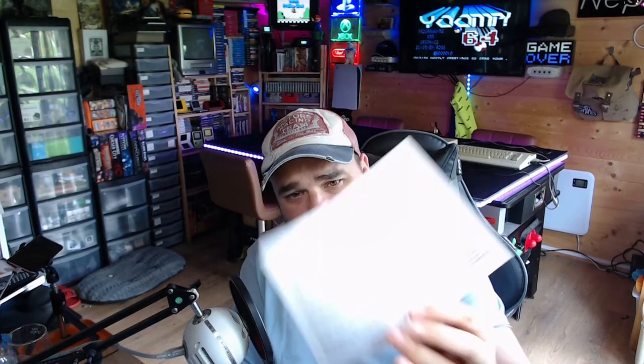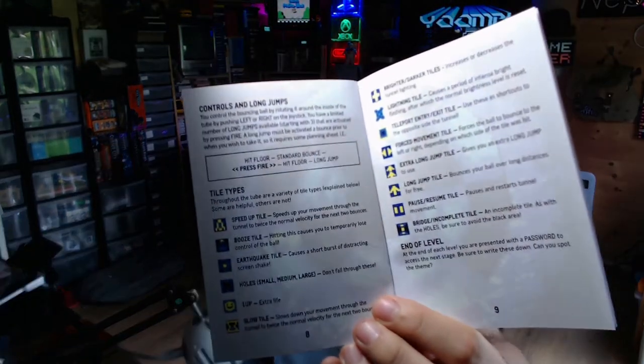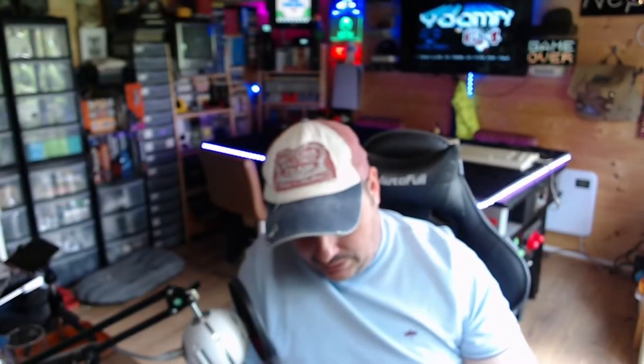There's some background into the game, some nice reading material, an introduction, and details on the various power-ups you'll encounter while bouncing through the tubes. Really nicely put together, as always from these guys. At £14.99 for the disc version, I would highly recommend the premium disc versions of all their games — I've not had a single dud.